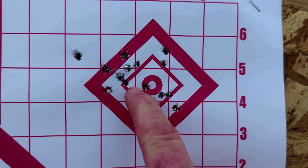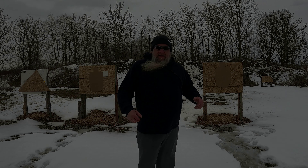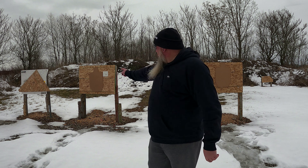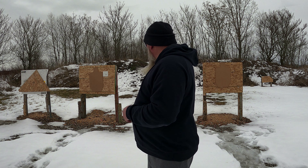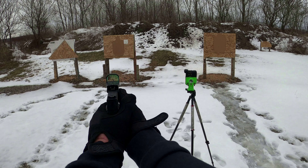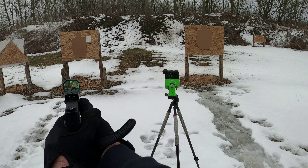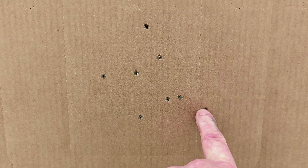I got a couple USPSA targets set up — one here and one over here. What I'm going to do is fire two shots at each target and transition back and forth to see how easy it is going from target to target. This was our target on the right — they're all in the A zone except for this one, just outside that perf a little bit. This is our target on the left — they're all in the A zone except for one in the C. So seven alphas, one charlie. I can take that.